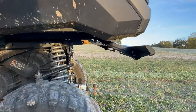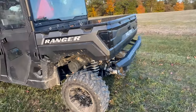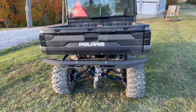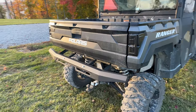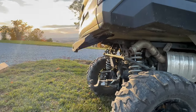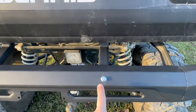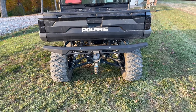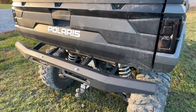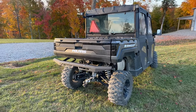Everything is torqued down the proper way. You can see underneath where everything connects. The only thing I don't like is those two bolts right on top — I wish they had made those the same color as the brush guard bumper, because the silver really stands out. I would have liked to have seen those in black. Other than that, I really like it — it's real sturdy, everything lines up nice. Let me know what you guys think.